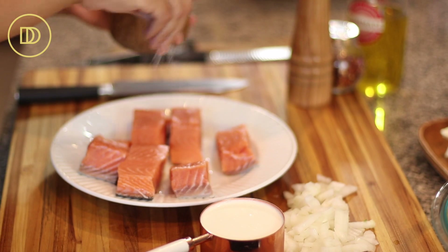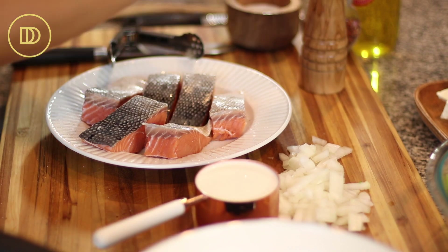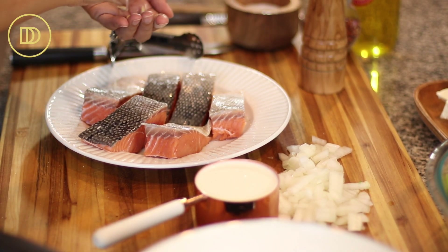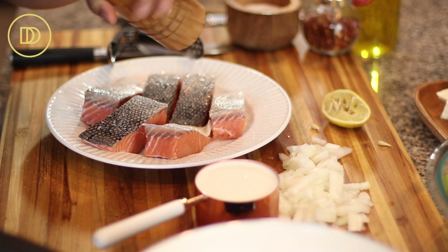Season the salmon on both sides with some salt and some freshly ground black pepper. Before you add the salt and pepper, squeeze about half a lemon's juice over your fish, and then add your salt and black pepper.